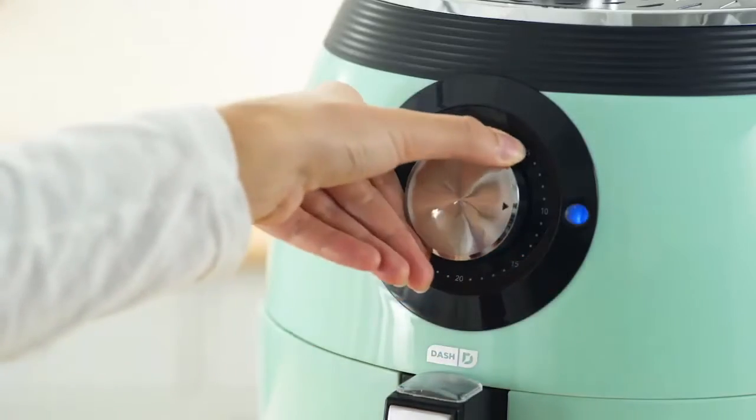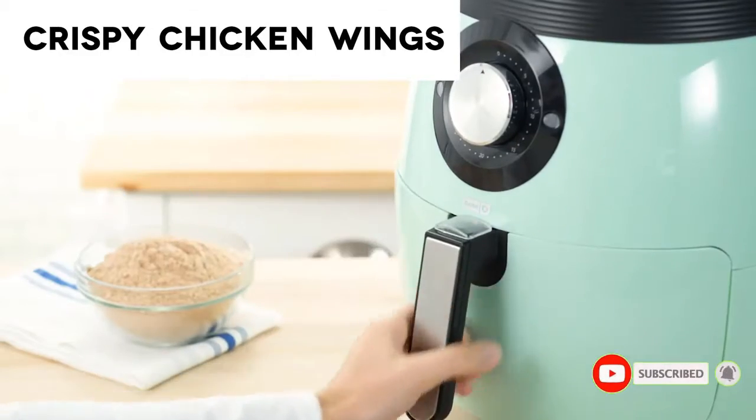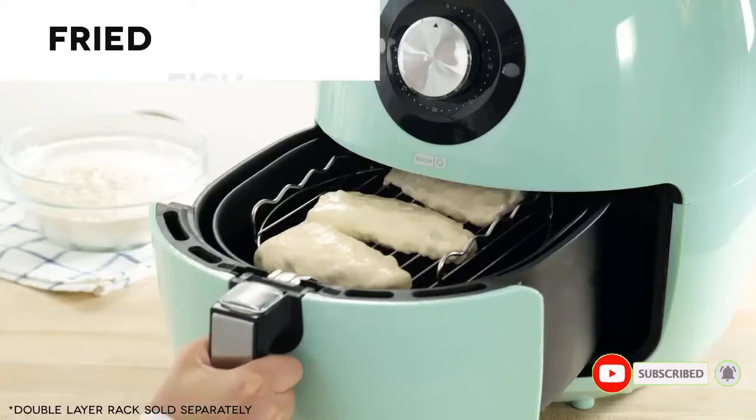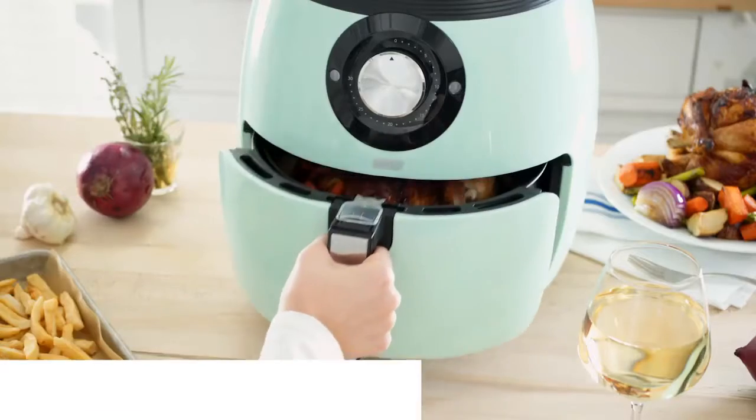Just adjust the temperature, set the time, and you're ready to go. With an extra-large six-quart basket, this air fryer is big enough to create easy weeknight meals for the whole family. You can do everything from French fries to fish tacos, and you can even roast a whole chicken.